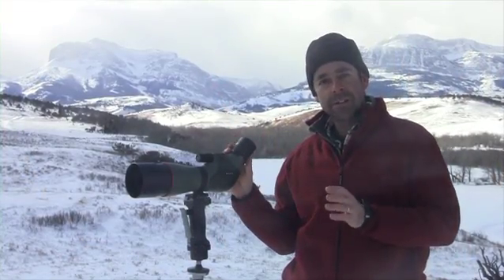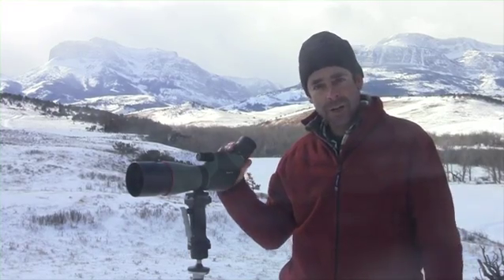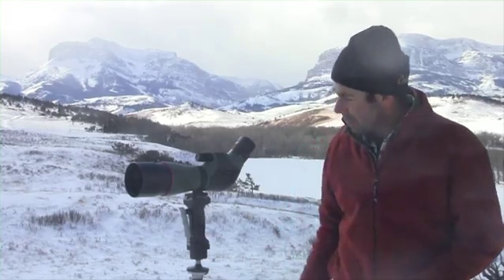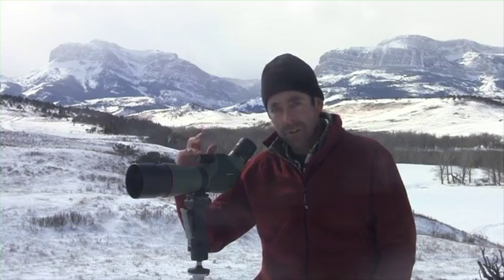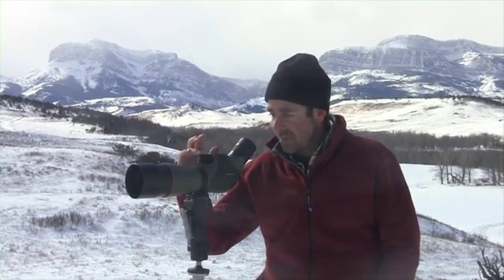It's a 20 to 60 power scope, so you can really reach out and classify bighorn sheep or whitetails, whatever you're hunting for. But to me the greatest value of this is two speed focus. It's got a coarse focus and at the very end, probably the best fine focus I've ever seen. You can get a tack sharp image without vibrating the scope at all, and when you're viewing distant objects at really high magnification, dampening down that vibration is everything.